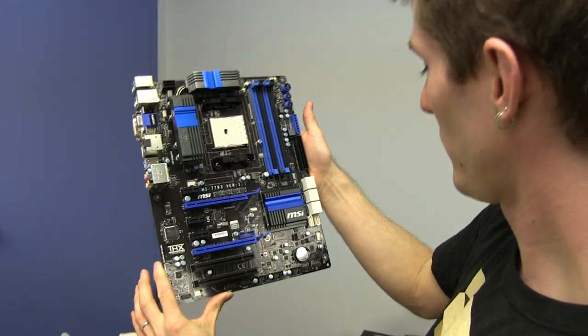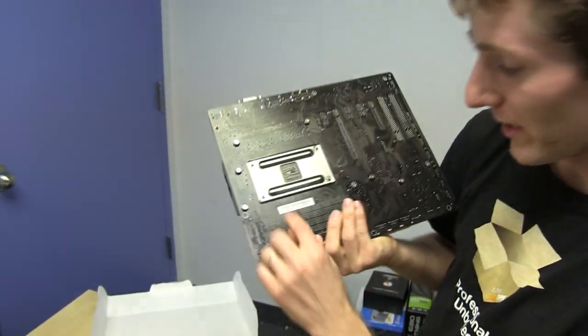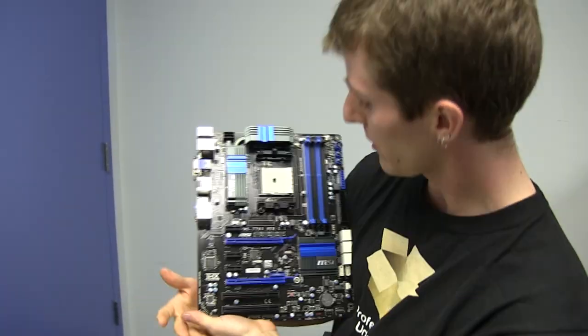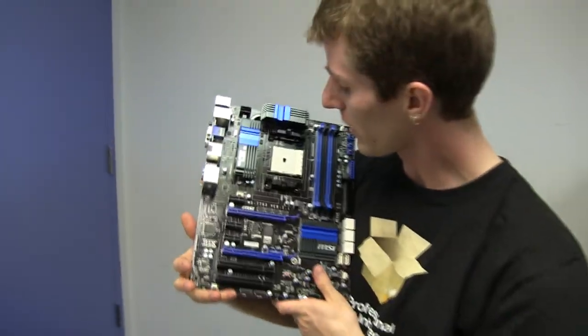I actually still don't even know what the model number of this board is — it's actually not on here. Right, so we found it. This is the A85XA G65 from MSI. This is a performance board based on the new FM2 socket from AMD, which comes along with a few really cool things.